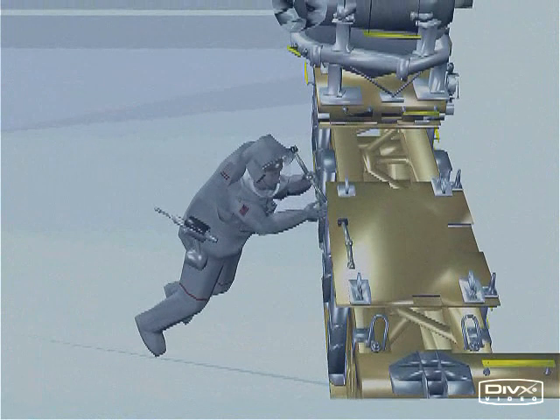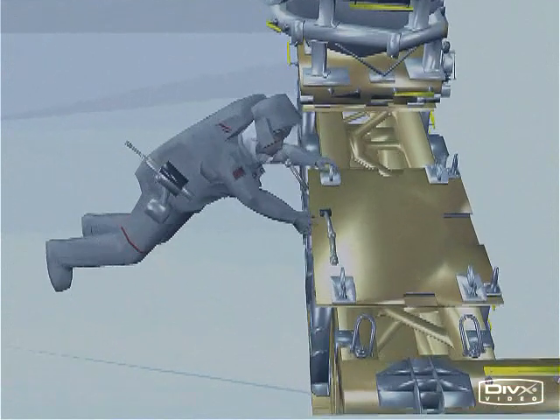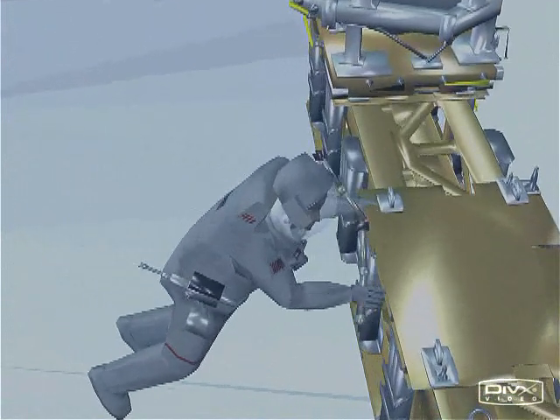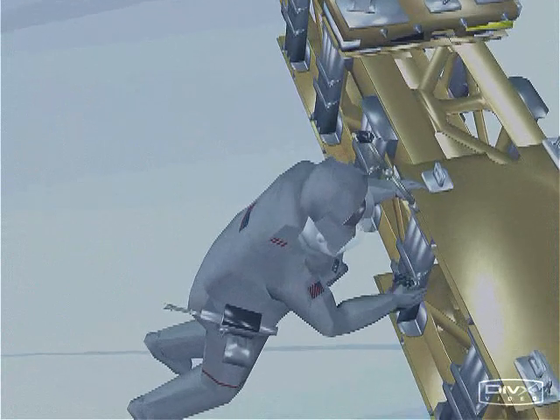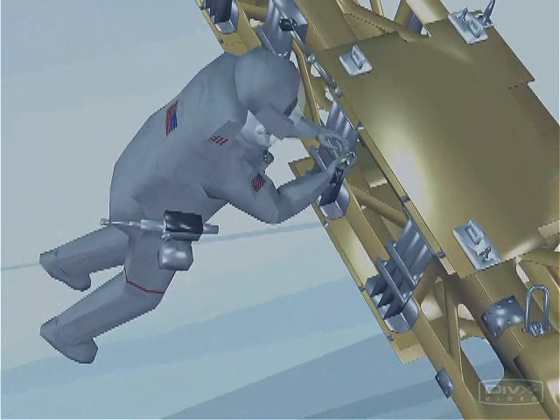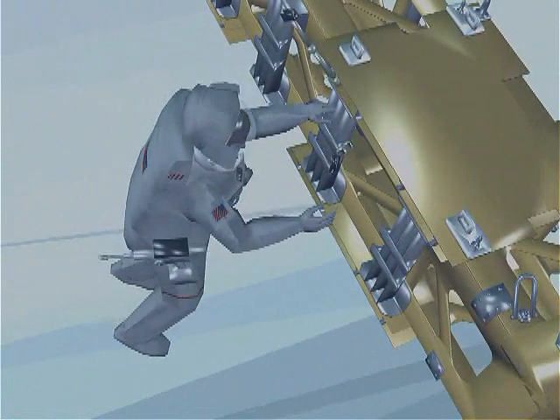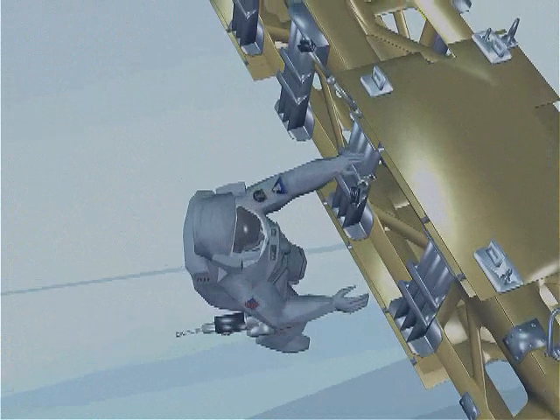Get these ball stacks on here. The upper ball stack is installed. Black on black. Good pull test. Lower ball stack is attached. Black on black. Good pull test.